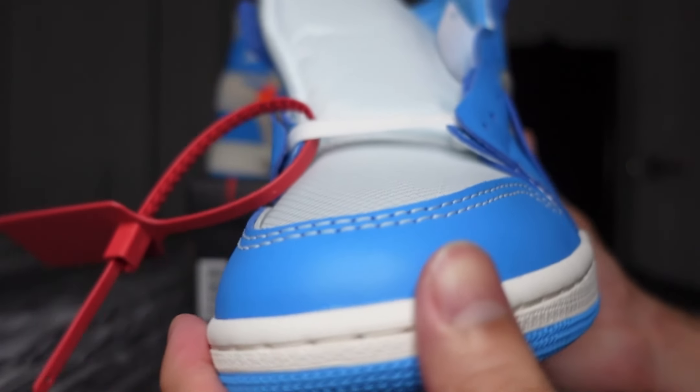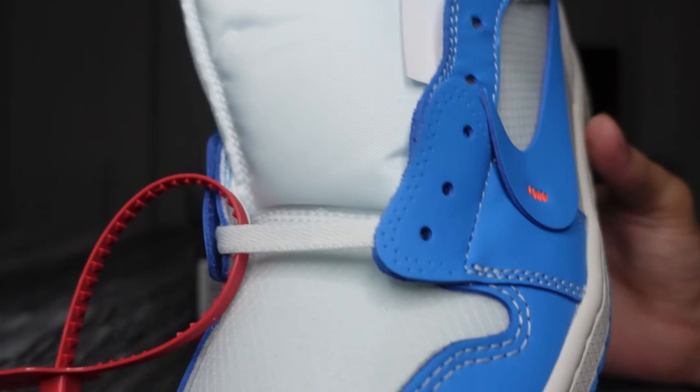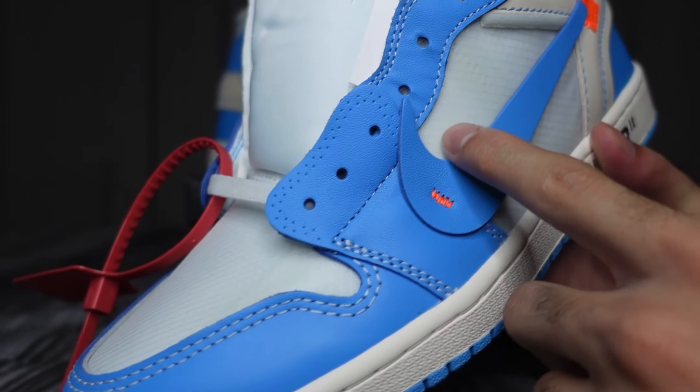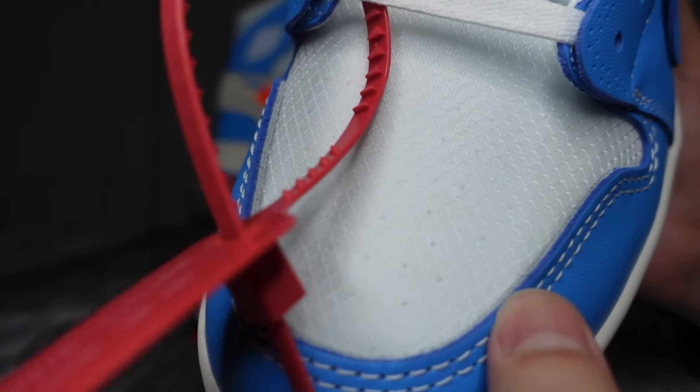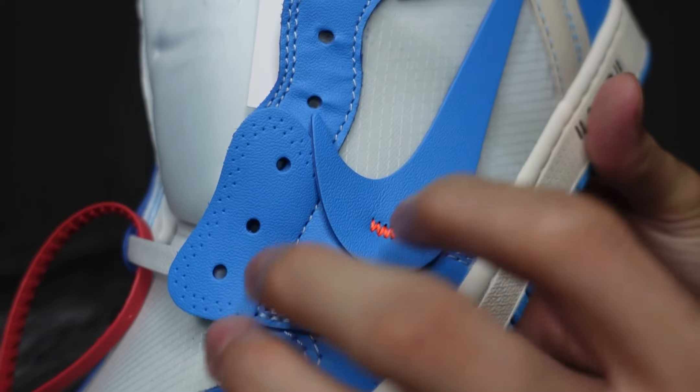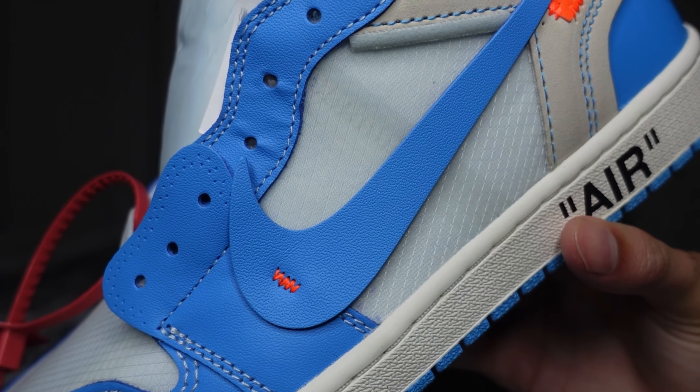...the exposed foam at the toe box and the lateral side of the shoe — they covered it with a plastic mesh, for protection and longer durability for the material underneath.